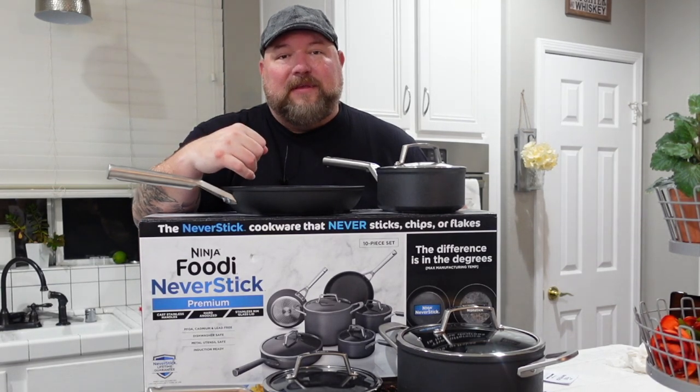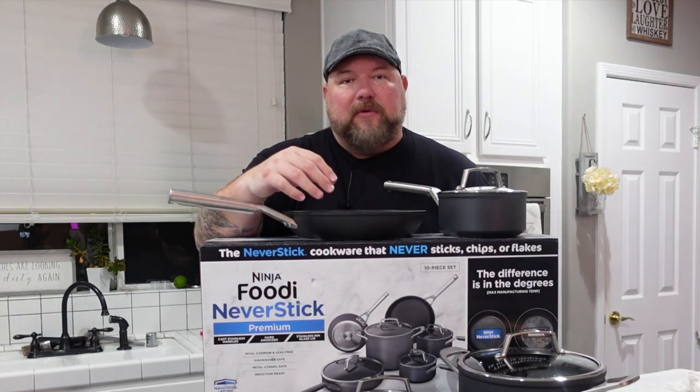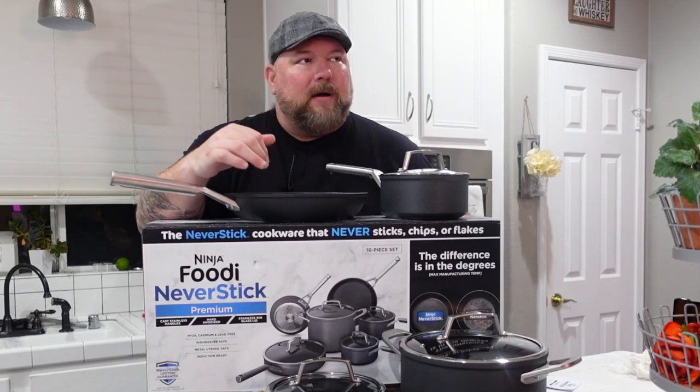That's it for this one guys. Keep me posted — what do you think? What do you want to see me cook? What are your questions about these bad boys? Get back to me, put the comments down below. If you're not already subscribed, make sure you do — a lot more cooks with these bad boys are coming, you don't want to miss out. Hit that bell next to it, get all the alerts, hit the thumbs up. If you can share it on your social media, your groups, anybody who wants a set of these pans — share it with them guys. Thank you all for stopping by.